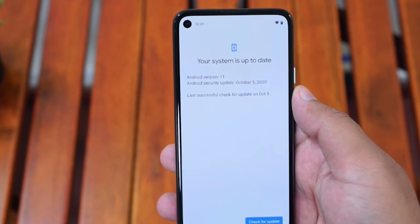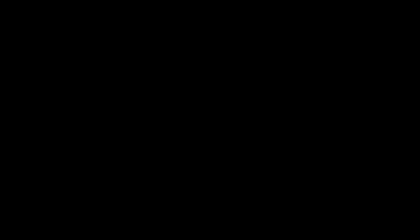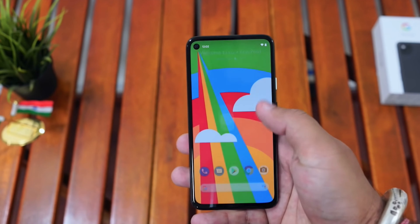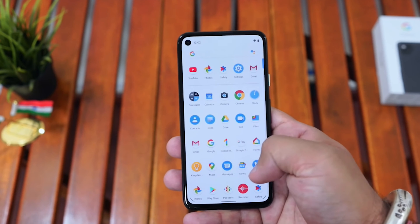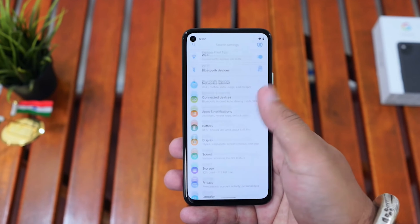This phone offers Android 11 right out of the box, and Google is going to give you three years of updates and security patches. The UI design is neat and clean — you won't find any unwanted apps or janks.